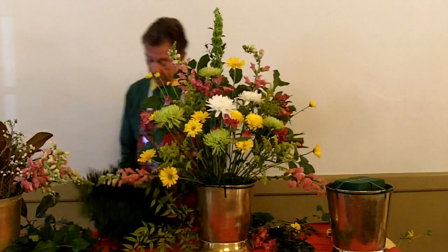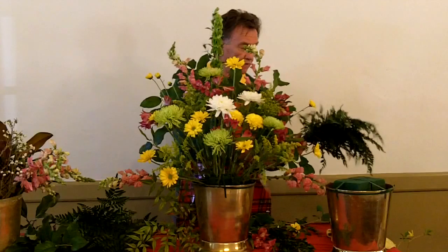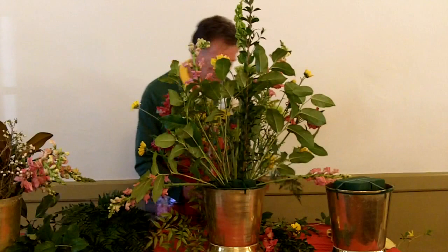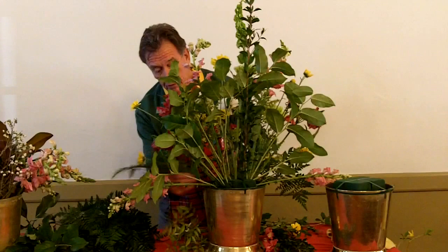Some of you might like this and some might not, but this is a basic green you're going to get every week. Half goes to one arrangement, half to the other. It's baker fern, and baker fern works very well as a filler — it covers up a whole lot. Anything you want to hide, you can use baker fern. You don't have to worry about it holding up; it does very, very well.